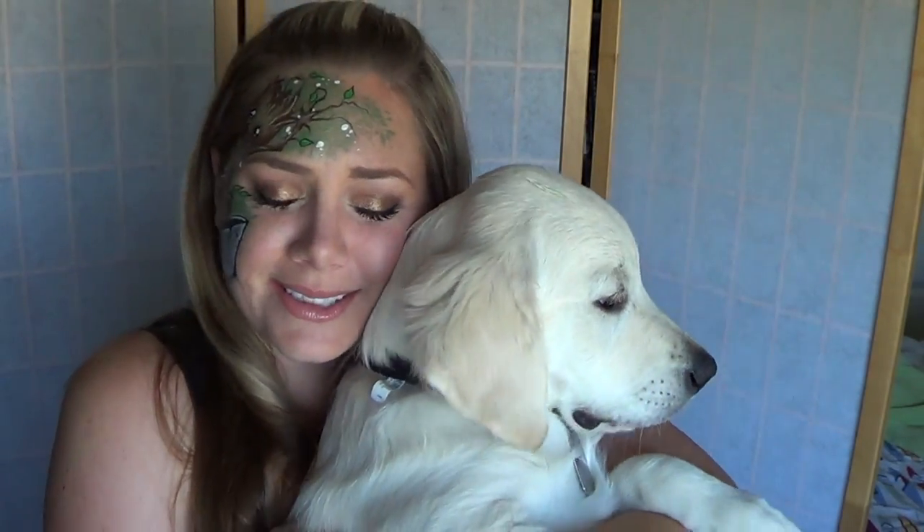Hi guys, it's Lisa Joy Young and I have my puppy here, Hunter. I want to show you how big he's getting. Oh my gosh, I love him. This is the best dog ever.